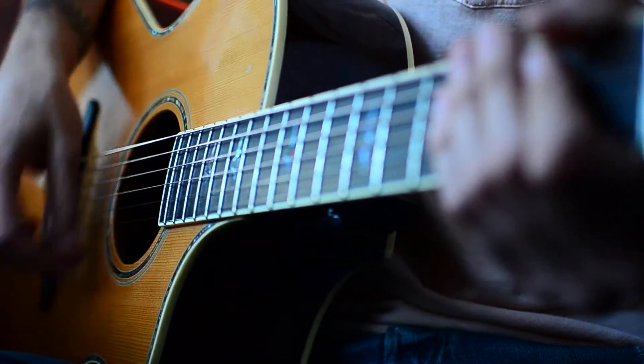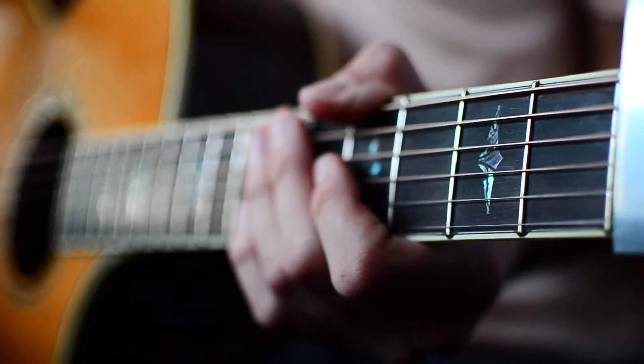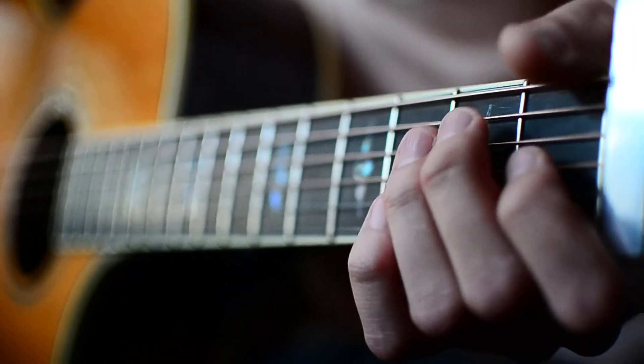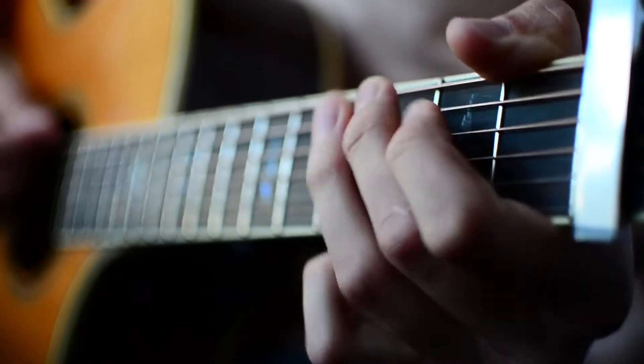So that'll sound about like this. Now everything except for the pre-chorus of this song is actually going to be the same exact chords in the same exact pattern. It's going to be A minor, F, C, and G.